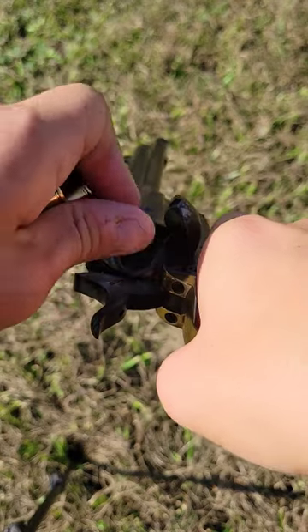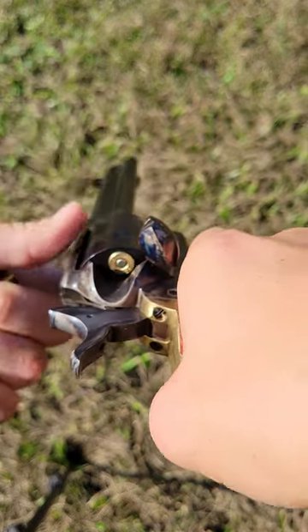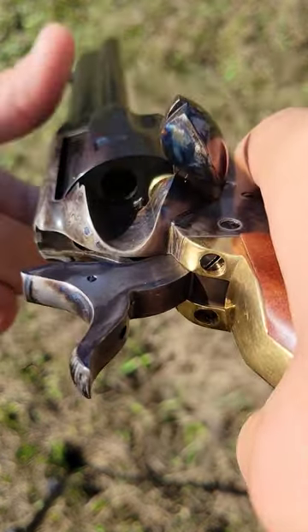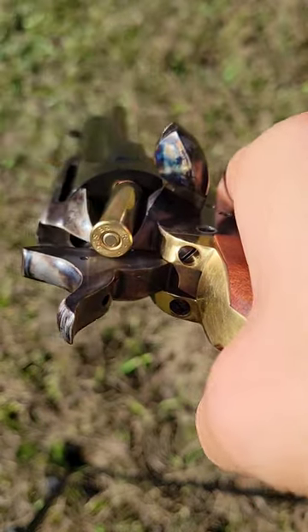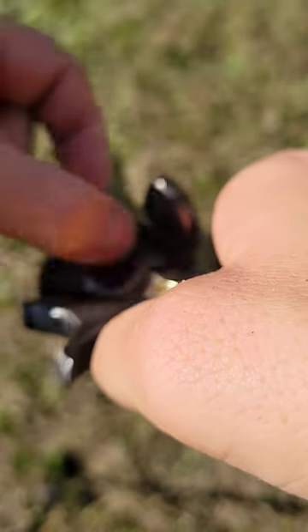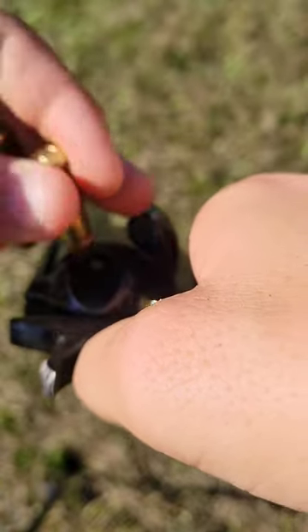Here's what we're going to do to safely load this gun. We put in one shell, skip the next chamber, and then you load four more. There's number four. Close the gate.